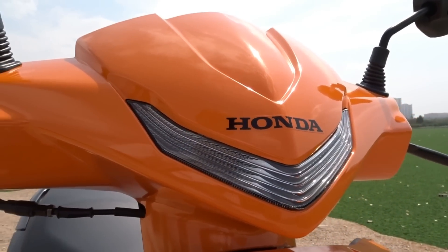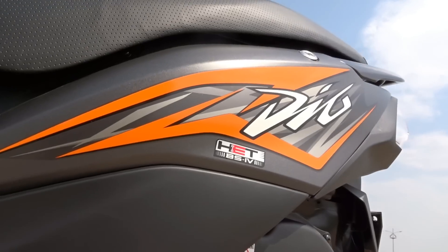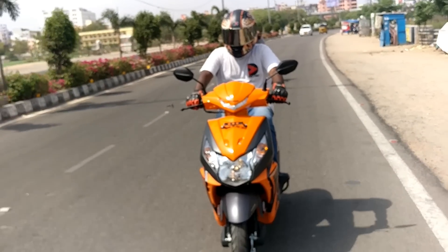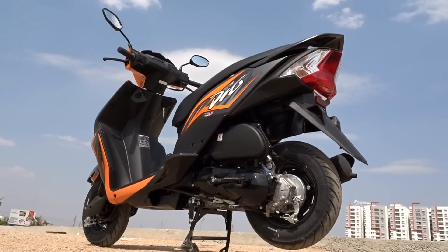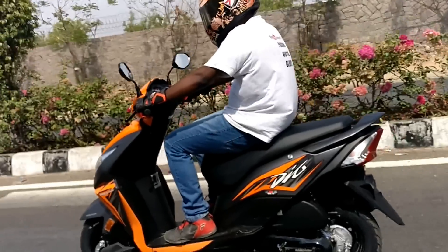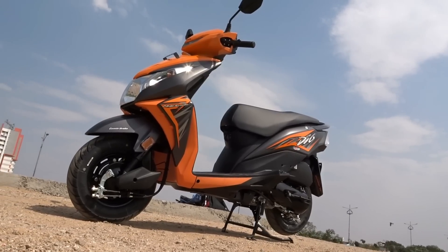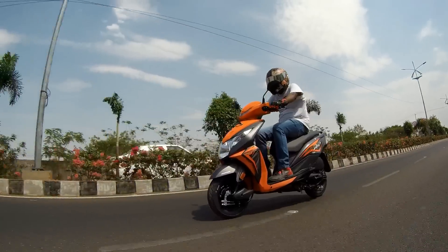Hey there guys, welcome to Dino's Vault once again. Today I'm here at JSP Honda, where I usually do Honda bike reviews, and today I'm going to give you my review of the all-new Honda Dio. It looks amazing — they've given it a whole new look, so let's go ahead and find out what the new Dio has on offer.